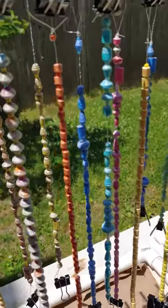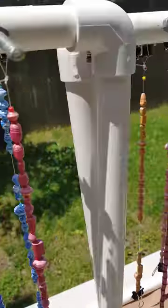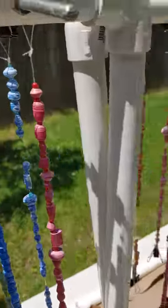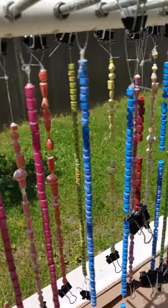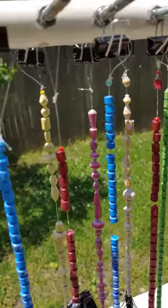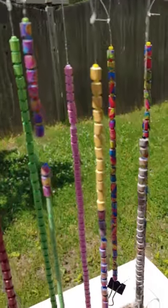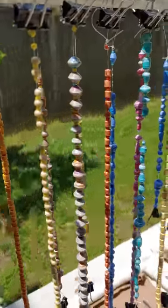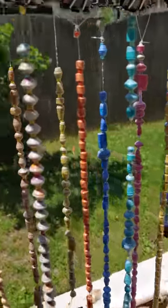So yeah, get out there. If it's sunny, get some UV light on your beads — and also for your body, we can get some vitamin D. Now if you're unable to get out there, try to get your beads close to the sun. Maybe if you have your curtain open in your house and the sun is beaming in, just lay them right there by the windowsill, and you're going to see some magic happening.